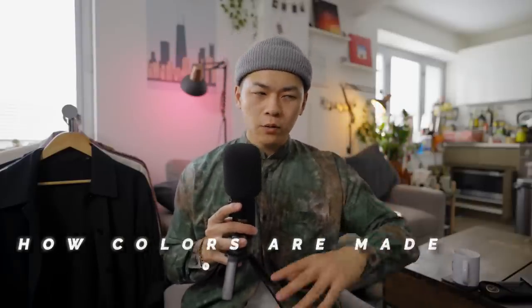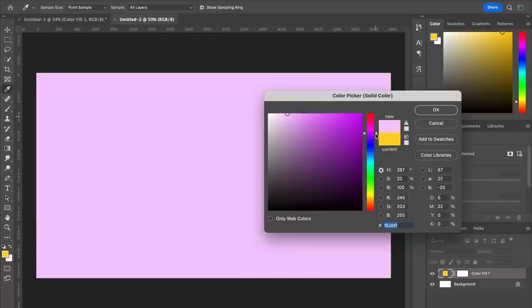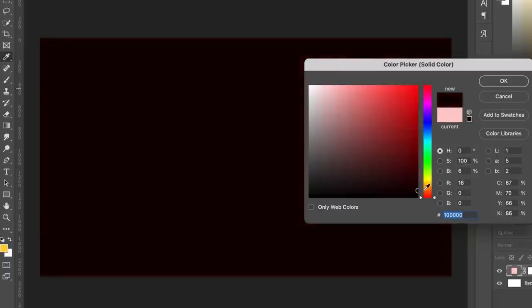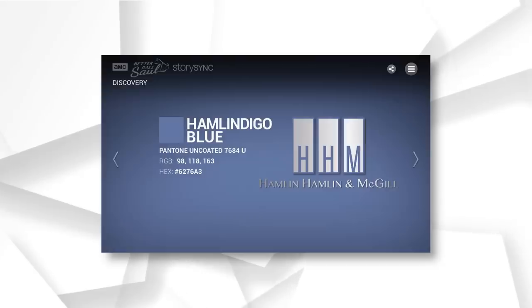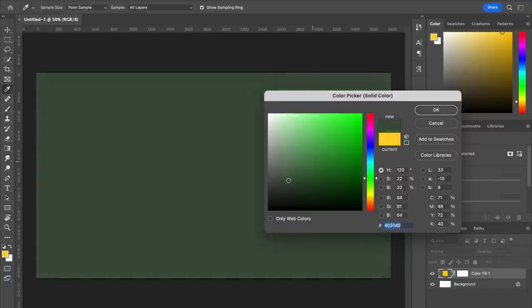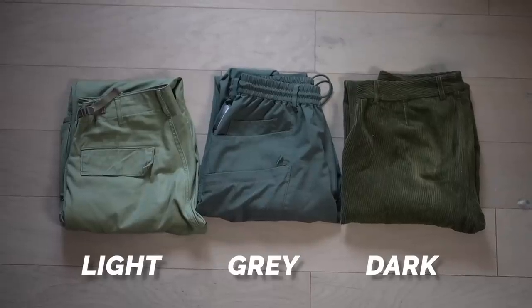For level five it's about understanding how colors are made — not even a color blocking technique, just understanding how color works. Once you get this, you're on your way to creating consistent, clean fits. Take pastel colors for example: every single one is a normal color mixed with white to a light gray. Here in Photoshop: the left represents white, the bottom represents black, and teetering toward one side or the other is where gray lies. Hamlindigo blue, for my Better Call Saul fans, is a standard blue with mid-gray added to it, giving it more of that clay-colored look. This is also where olive resides — in between white and black.